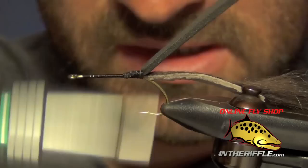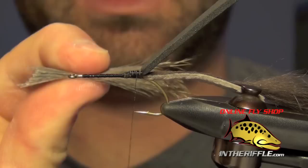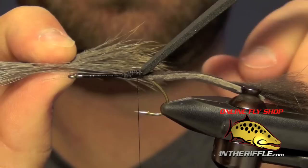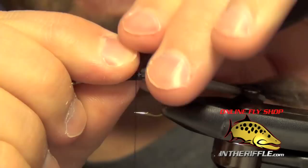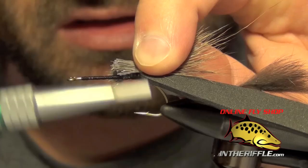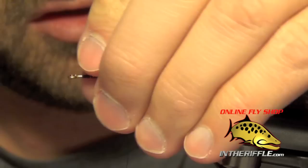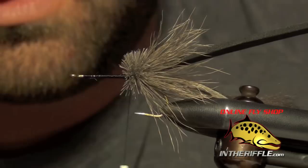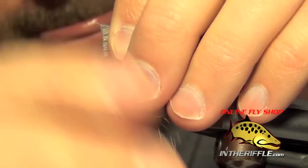Now we're going to tie in the deer hair for the body. Each clump of deer hair I tie in is going to be about the diameter of a pencil. When you first cut it off the hide it's going to be nice and long — I want to trim it down to about halfway so I'm only using fibers about an inch or so long. I'm going to tie this in with the butt ends, with only about a quarter inch of the butt ends exposed, doing a nice loose wrap with my thread and then tightening down. Then I push all those fibers forward and lay my thread right in front of them, repeating this process multiple times working my way forward on the shank of the hook.